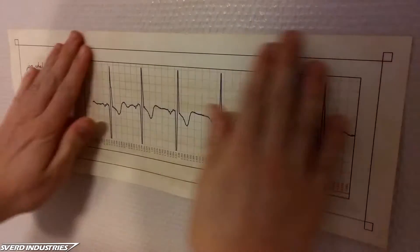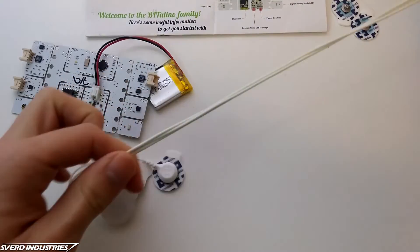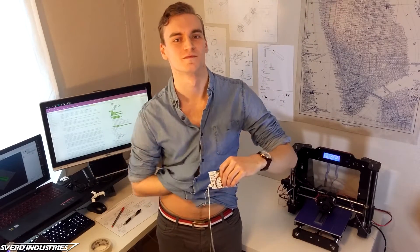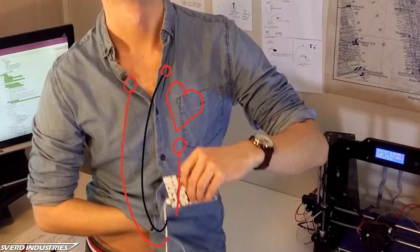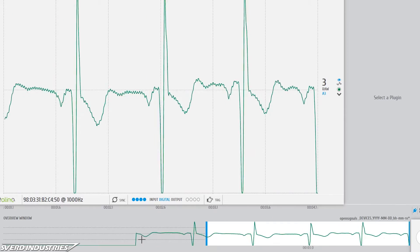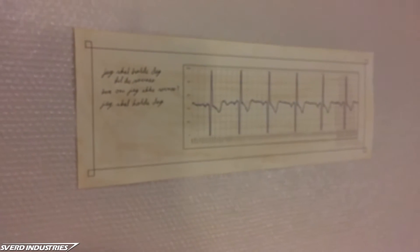Alright people, I've got a pretty sweet project lined up for you, just in time for Valentine's Day. I'm going to show you how to gift away your own heart. This is how to use an ECG sensor along with an Arduino to record your heartbeat. This data will then be used to make an awesome picture, so you can give away your heart to whomever you fancy. Let's get started.